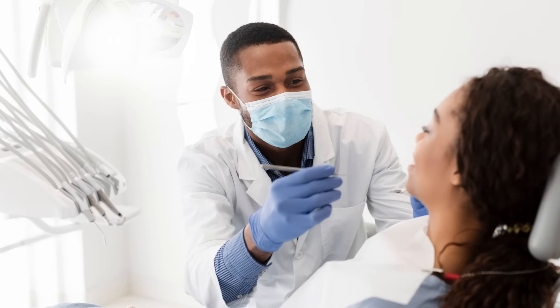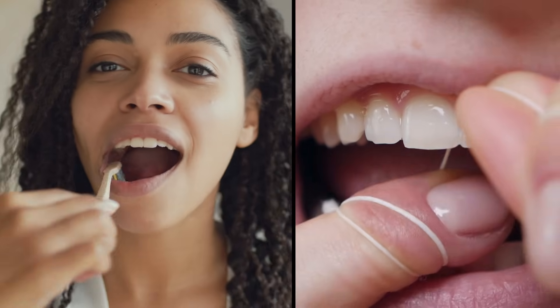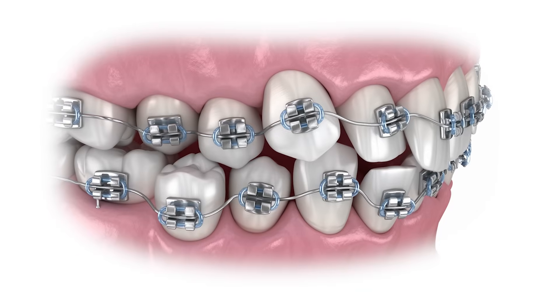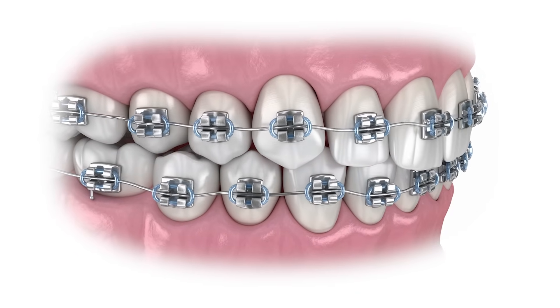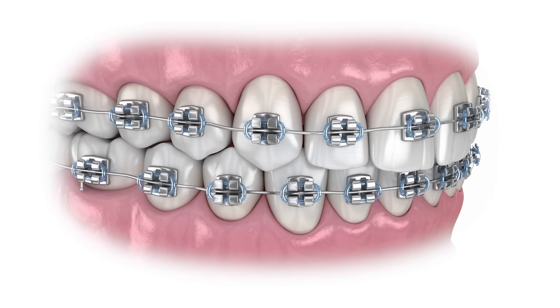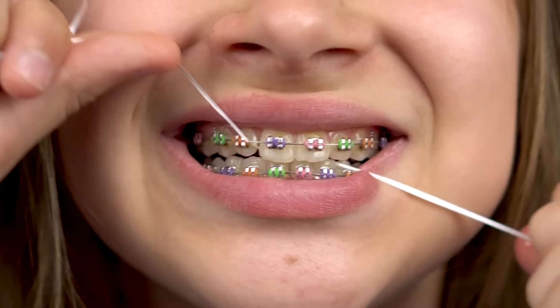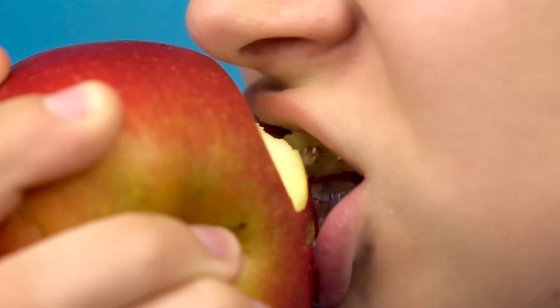Now, you might wonder why a dentist would move someone's teeth. Think about the things we do with our teeth. We bite and chew. We brush and floss to keep them clean. We even use our teeth when we talk. Braces help some people do these things by moving teeth to new spots. For example, a dentist might move teeth so less food gets stuck between them, or so teeth line up when a person chews.